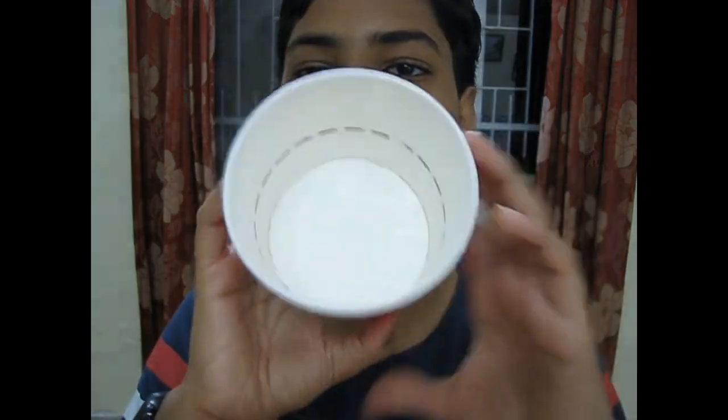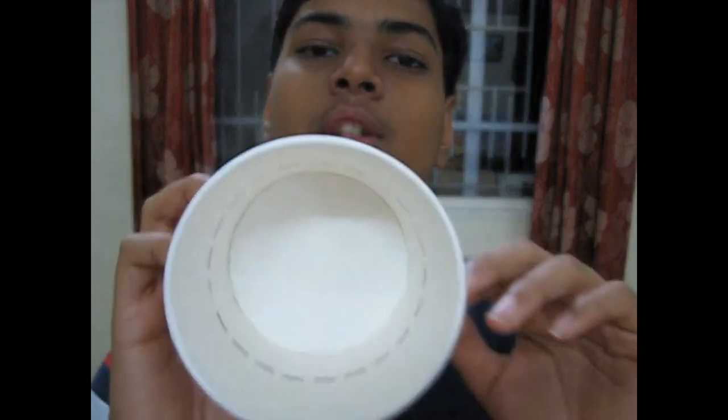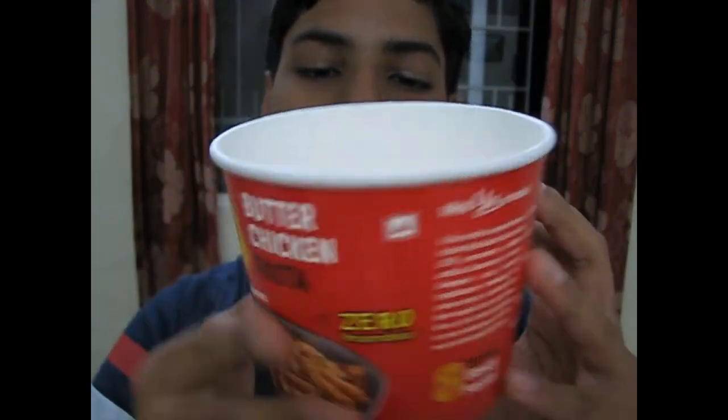Here is the cup in which we will put hot water, the pasta, the seasoning, and the sauce. You can see a black line — I have to pour boiling hot water slightly below that line. Now let's make this cup pasta.